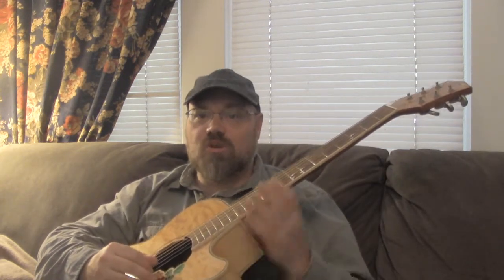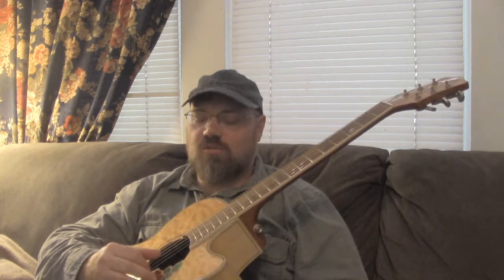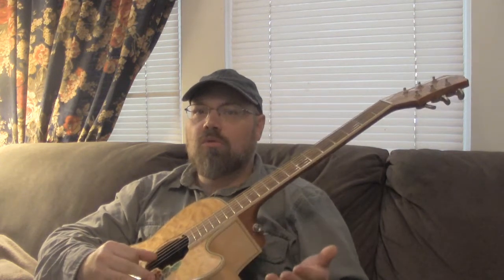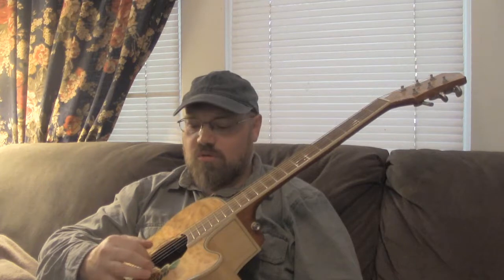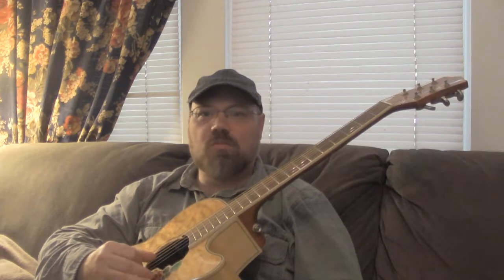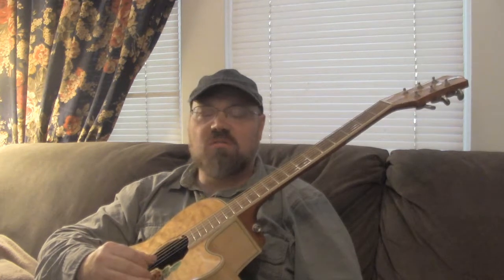Last time we talked about this three-finger thing — actually, a triplet — where you're picking. You can pick with just your thumb or your first finger; it doesn't really matter how you do it, just make sure that rhythm is steady. I like to go thumb, thumb, finger, thumb, thumb, finger, thumb, thumb, finger. You can do it however you want.